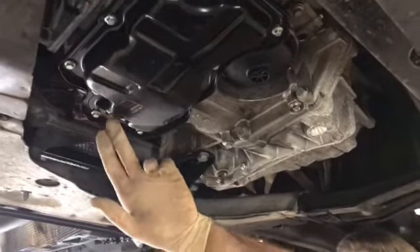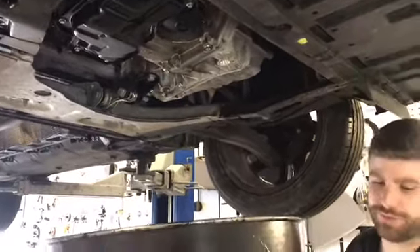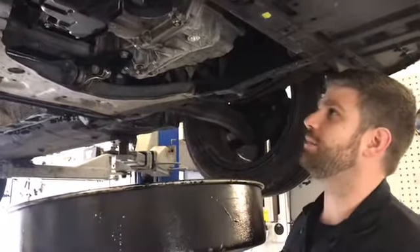The washer will get replaced, and when the oil is at a steady trickle we'll replace the washer on there and torque it to the manufacturer standard, which can be found in maintenance values.